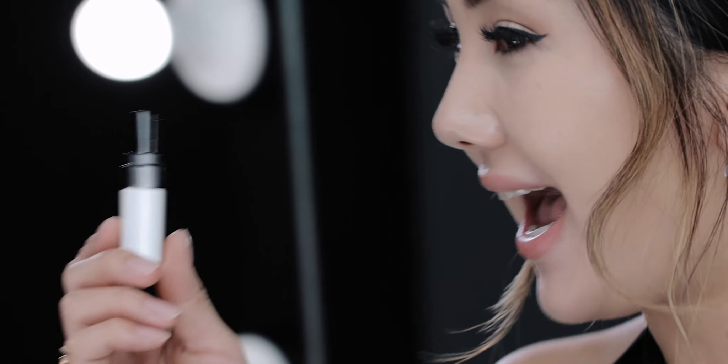Of course, you want to finish your look with a lip color. I'm going to use the Extra Lip Tint in Bare Pink, which is my absolute favorite color. It gives almost like a stain on your lips and it lasts all day. It gives you the appearance of a lipstick but it doesn't look like a lipstick — and it's super hydrating.